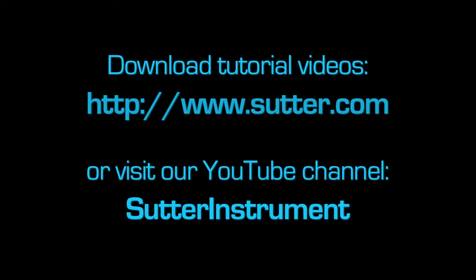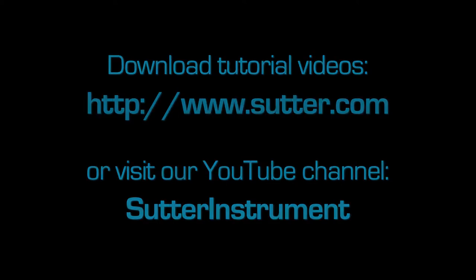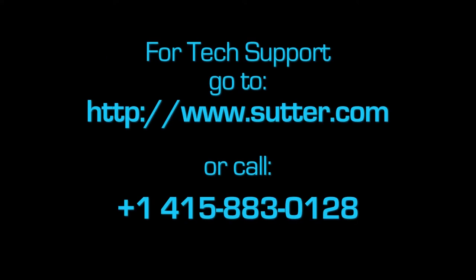That's it for today. Check out our YouTube channel for our growing collection of tutorial videos. Thanks for watching. If you need any tech support, go to www.sutter.com or give us a call at 415-883-0128.